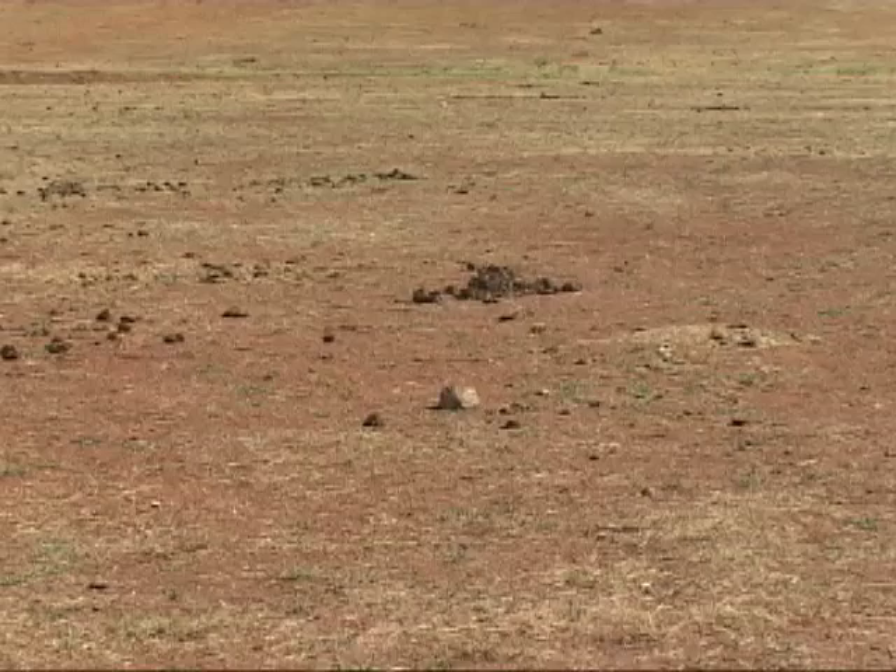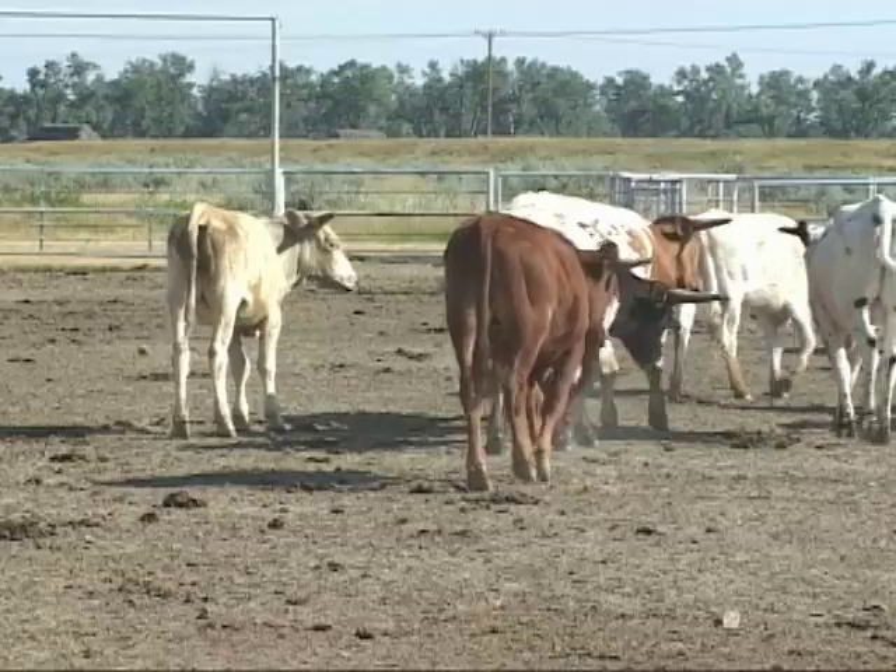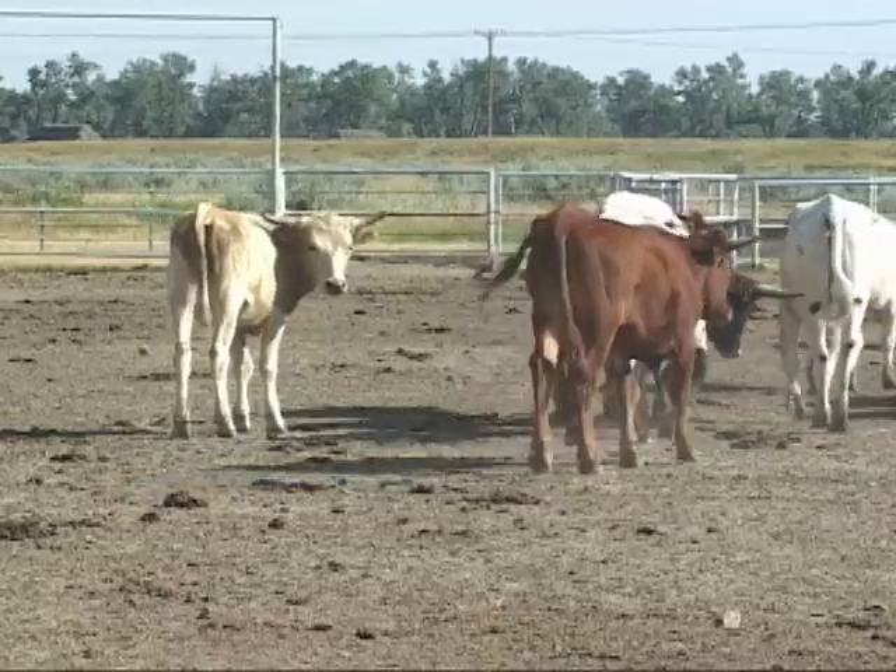The result? No more good plants, just weeds and bare dirt. By the way, that is not good for the animals either.